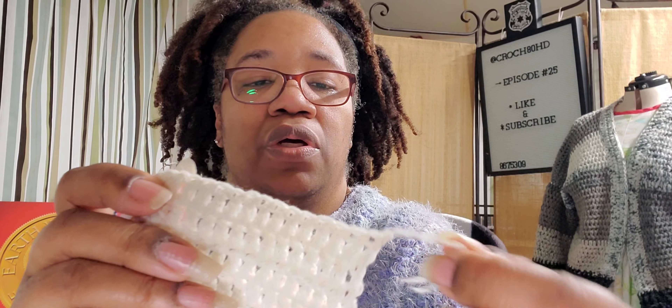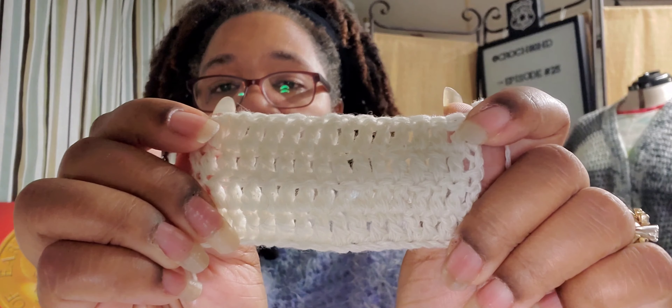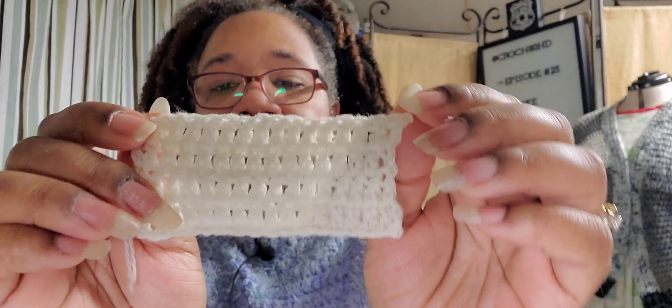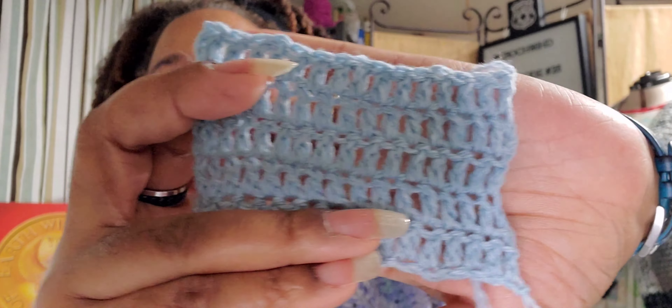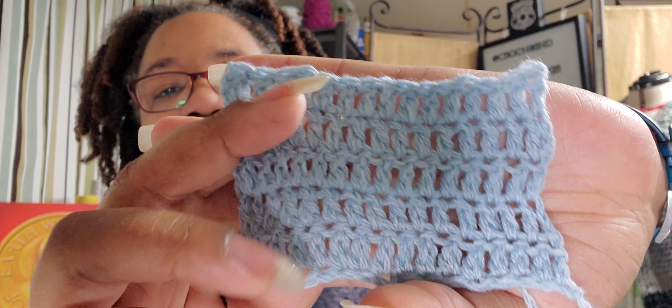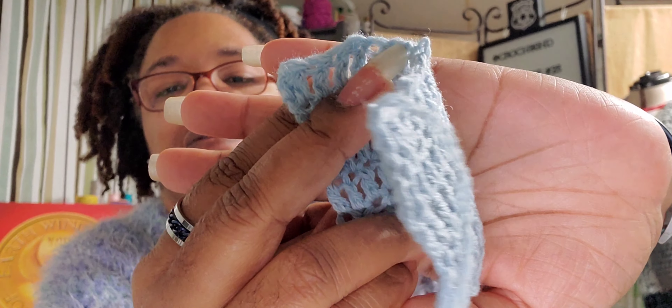This is the same yarn held double, and I just did four rows of double crochet. This one is also blocked and it flopped. The gauge on it is about a DK weight — the two fingering weight strands held together come out as DK.